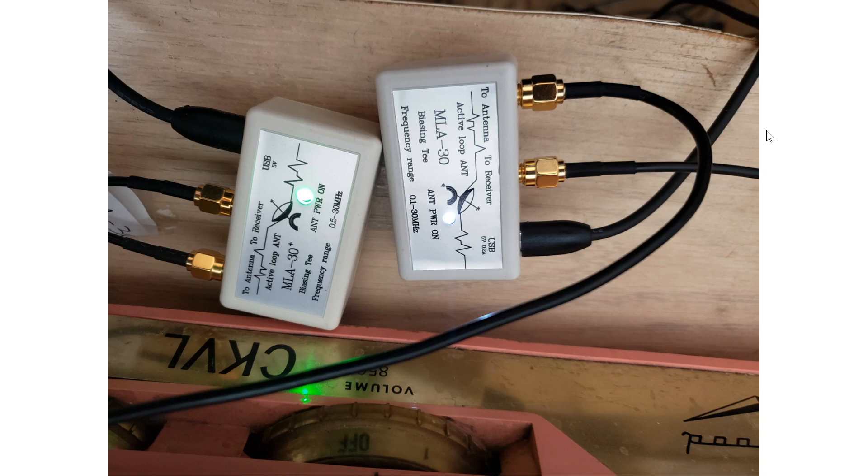One of my power banks has two USB ports you can plug simultaneously, so I used it for a full day. The antenna takes so little power to function that you can use a power bank for probably a few days without recharging. That's pretty cool if you're on a DX expedition — you can bring a power bank and power the MLA 30 for a while. Powered from battery, there's no difference, so my power supplies are quiet.